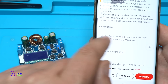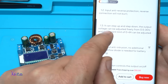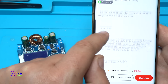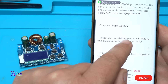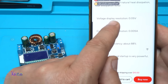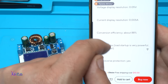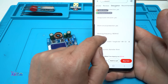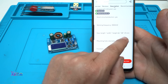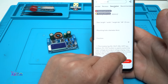It's a constant voltage, constant current LCD version, and as I said it can handle 35 watts from 0 to 4 amperes. Output current stable operation at 3 amperes, output power 35 watts, voltage display resolution 0.05 volts, conversion efficiency about 88%, working frequency 180 kilohertz. The size is 66 by 48 by 21 millimeters, mounting hole diameter 4 millimeters.